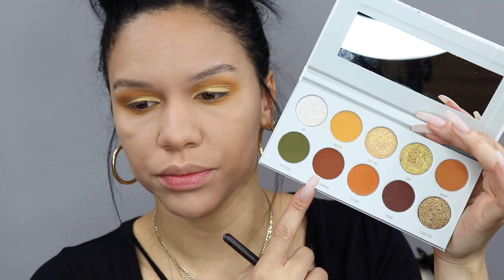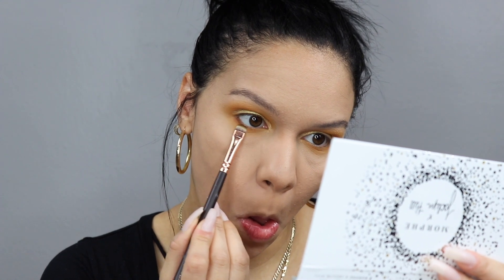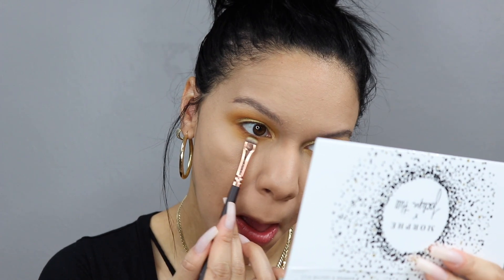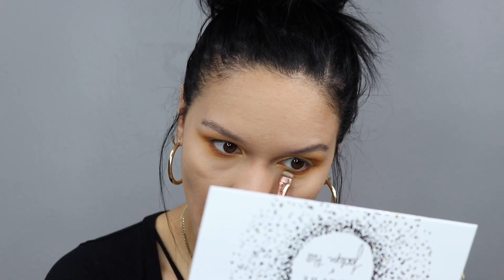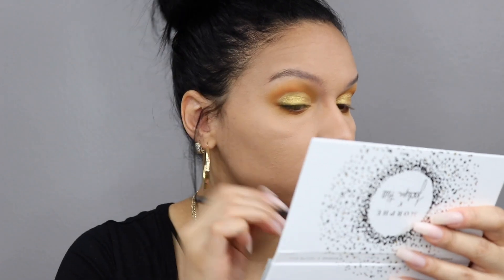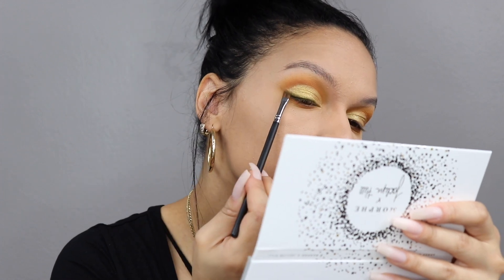Now going in with the shade Smooth Criminal, which is like a chocolatey warm brown. I'm using the Zoeva smudger brush and really tightly pressing that into the lash line, getting it as close to the lash line as possible, blending just a little bit. I went back in with the E25 to further blend — I didn't show that here but that's what I did.